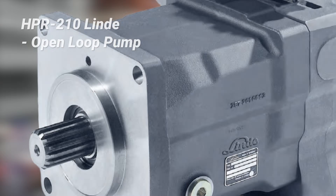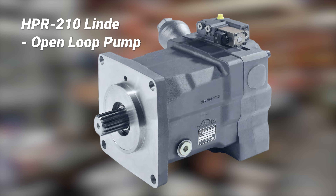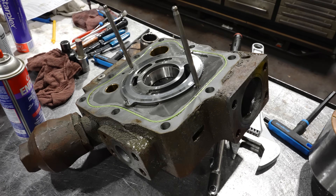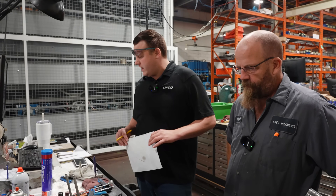This is an HPR 210, a Lindy unit, O2 series — the open loop style, not the closed loop standard like the HPVs we've done stuff on. The customer purchased it in 2023 and says they have 500 hours running time because they don't run the machine that often.